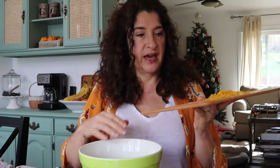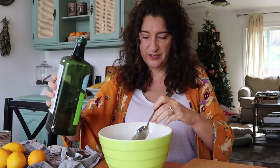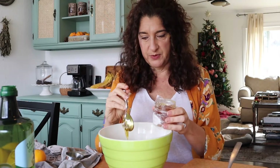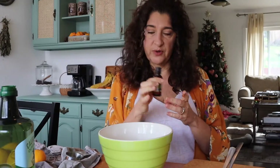In our bowl we are going to add the zest of two lemons, two and a half tablespoons of coconut oil, and one roughly tablespoon of olive oil. I've got raw honey here and I'm going to do one big teaspoon — which is probably like a tablespoon — of the raw honey. We are going to use lemongrass essential oil, five drops, because lemongrass is pretty strong.